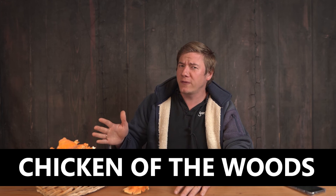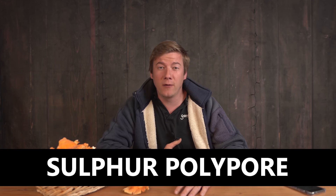Hey, it's Jens. In today's video, I'm going to talk about one of my favorite mushrooms, the chicken of the woods, also called Sulfur polypore.